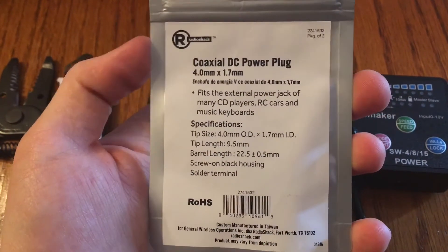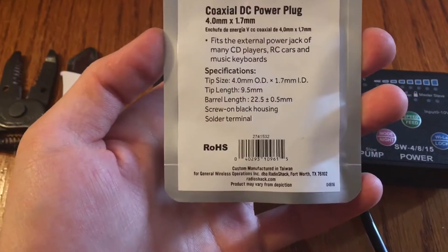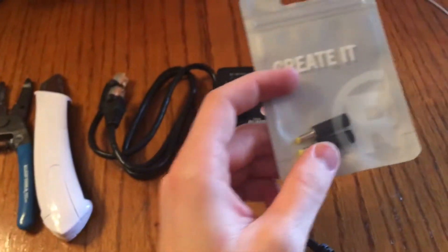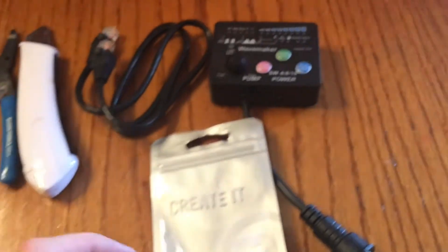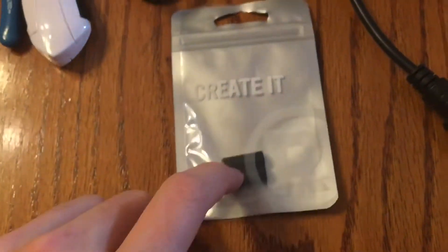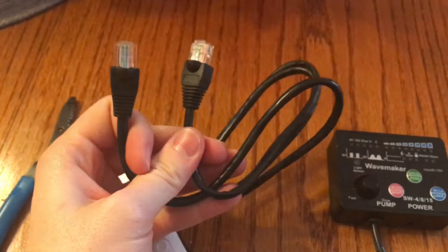It's not a 3.5mm headphone jack — it's a coaxial DC power plug, 4mm by 1.7mm inside diameter, with a tip length of 9.5mm. This is all I can find locally and it should work. Basically what we have to do is use these terminals — there's a positive and a negative — to plug into this port and then wire them from the plug using some cable like this, hooking that up to one of these ethernet cables to the Apex.